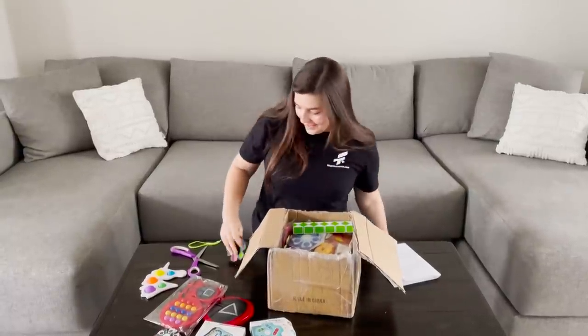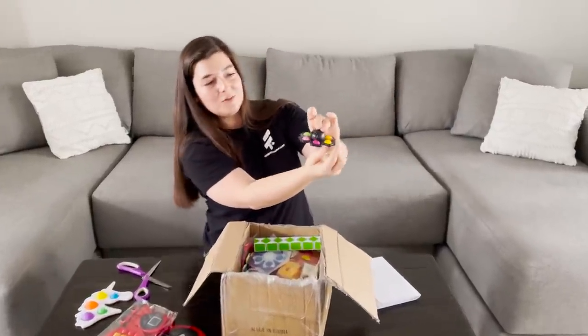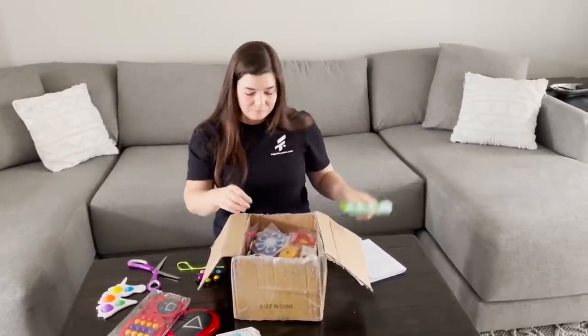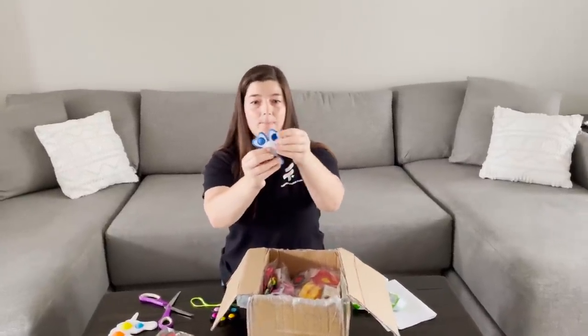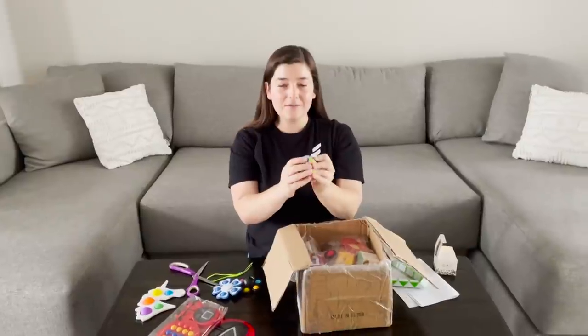A jumbo snake — that's a pretty big snake. This is a fidget spinner, it's a dimple, but it also has a texture on it that I haven't seen before. This is unique. It's circular — it's a circular fidget. I was going to say fidget cube but it's a ball. So it's like a fidget ball.